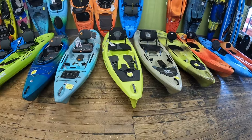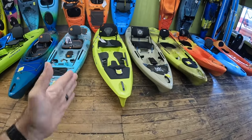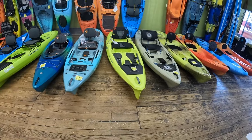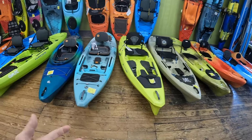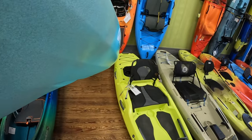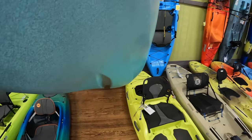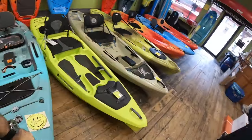The third one is going to be chine — C-H-I-N-E. Chine refers to where the side of the kayak meets the hull. You're going to have two different terms: a soft chine and a hard chine. For soft chine, I'll show you here on the Tarpon 105 — you can see it's a little bit rounded. You can see these ridges on the sides, but the hull of the kayak is rounded there. That's what you call a soft chine.